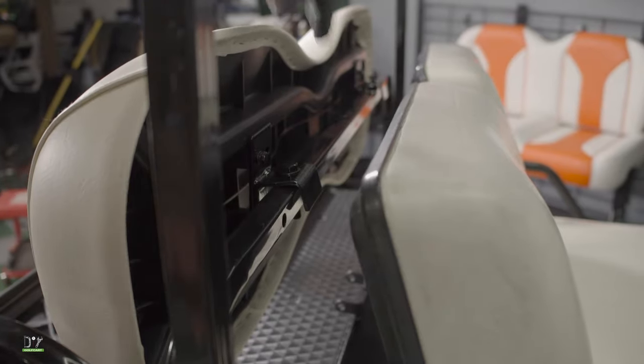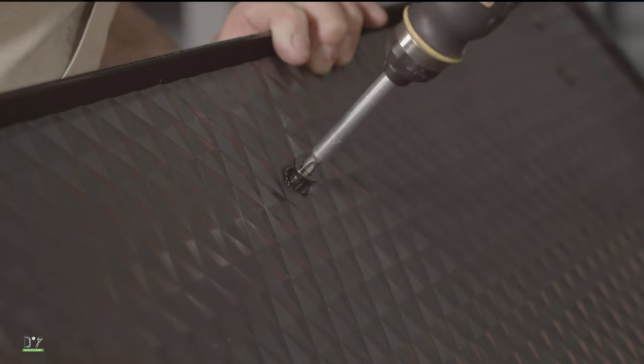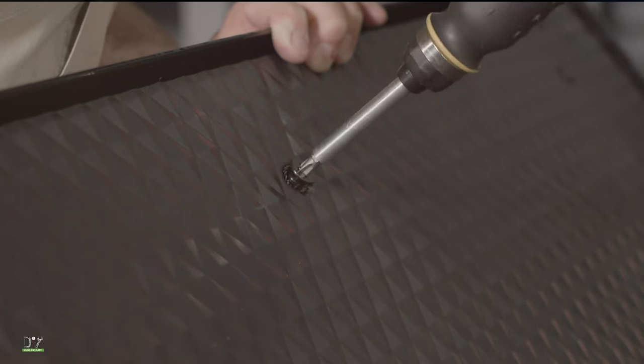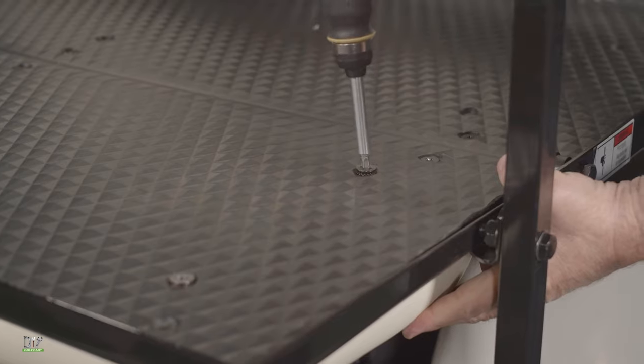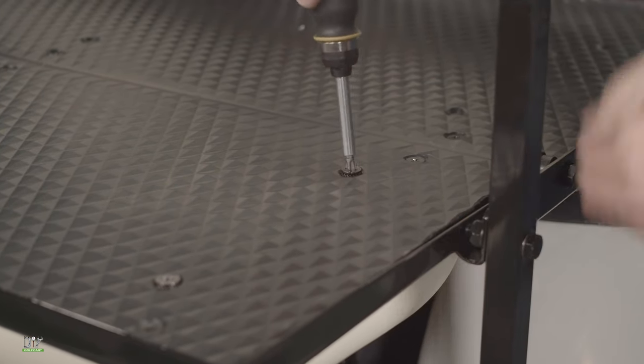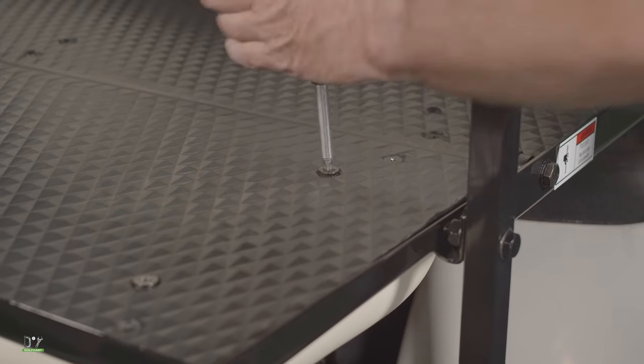Next, we'll mount the seat to the rear support bar. Then we put the seat base on using a number three Phillips head screwdriver — just snug them all down. Don't forget the washers that go along with it; they keep those bolts from eventually backing off.